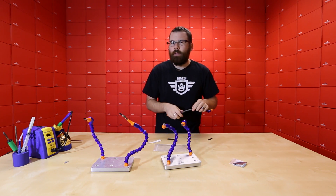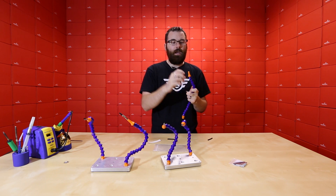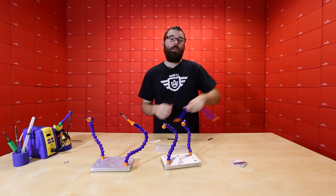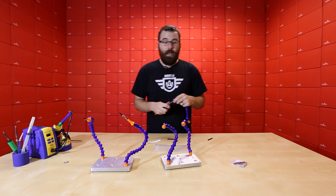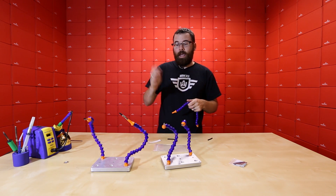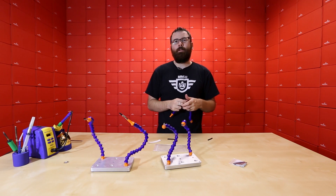You can also get creative with these — the arms have a tube running through them, and we've seen people embed an LED in the end to make a little work light. There are a lot of different things you can do with these; the possibilities are endless. It's great anytime you need that extra little helping hand.